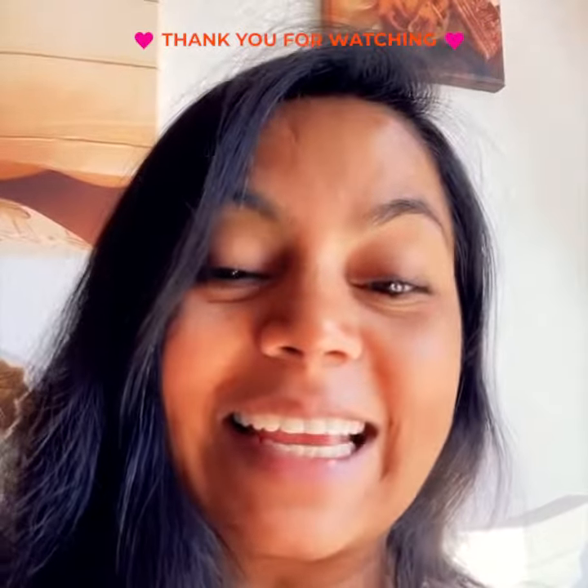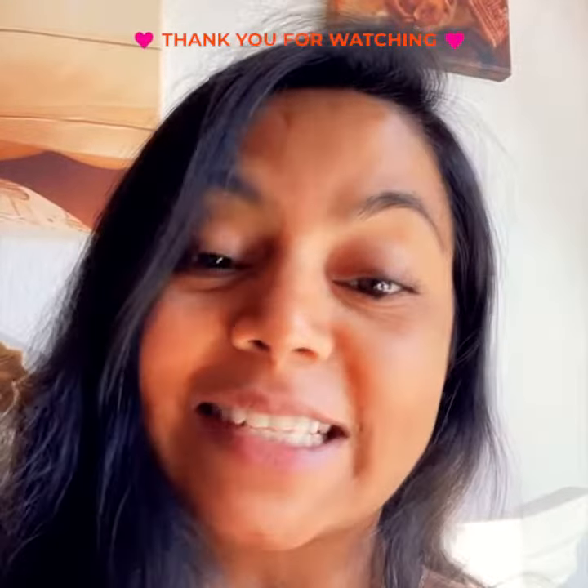So that was our video today. We will talk to you next time with a new video. Have a good day. Bye bye, take care.